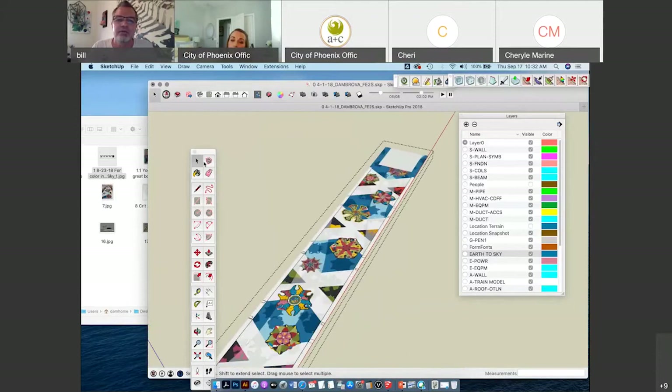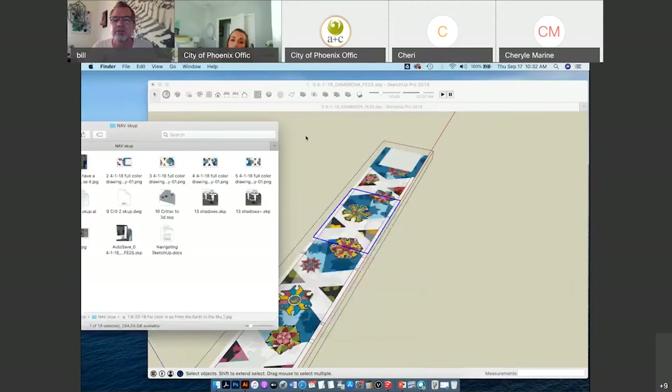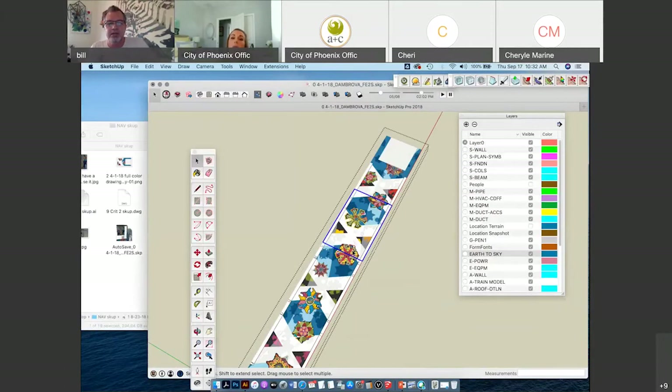What I ended up doing was cutting the floor image up into pieces so I could put it in piecemeal to keep the resolution high. I'm not going to show you how I did that because it takes too much time.